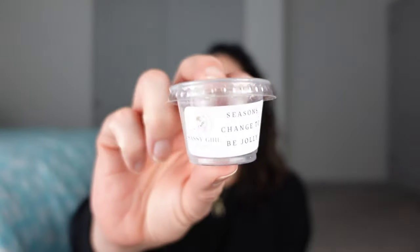This next one is Sassy Girl Aroma — it's Seasons Changed to Be Jolly. This was a sample I had in my sample jar. It was okay — it's pretty, not that I didn't like it. I warmed it in the bedroom. There's orange in here, I think maybe some cranberry. I liked it. This little sample filled the room and I had it for about half a day.